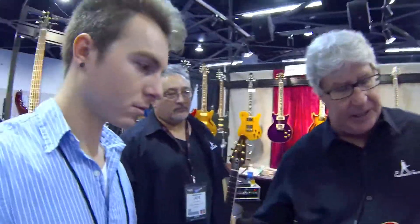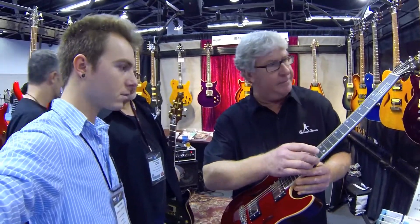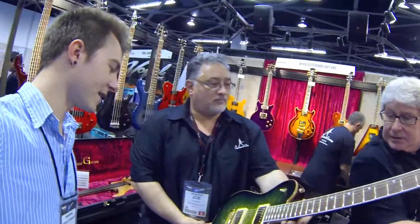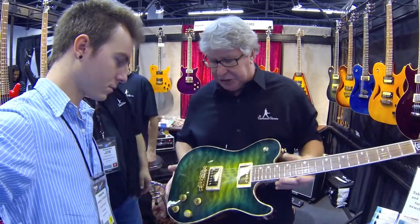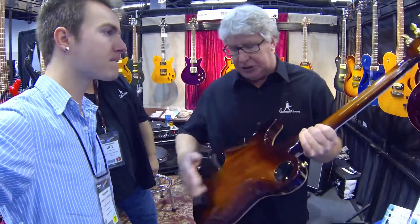This particular one is an upgrade from our standard — it's a little bit nicer, the players love it. This one's an LTE. It's a solid body version of the same design. It's the same basic shape and configuration, but this one is a solid body.